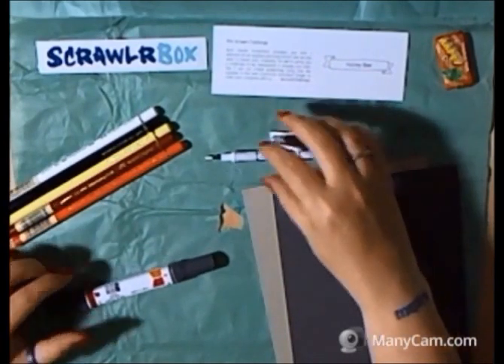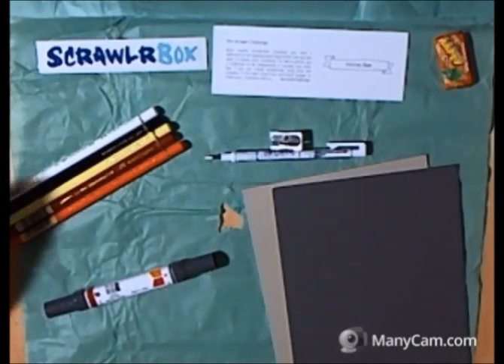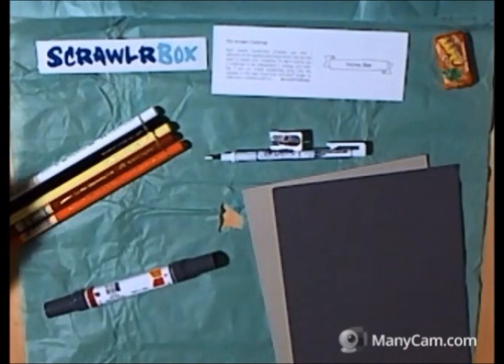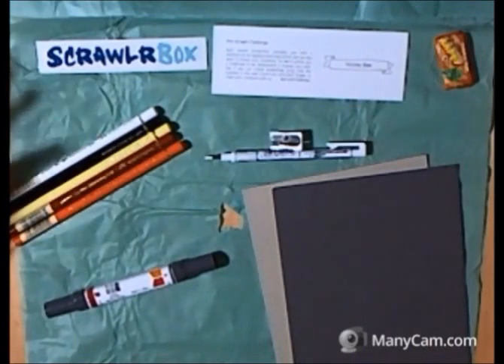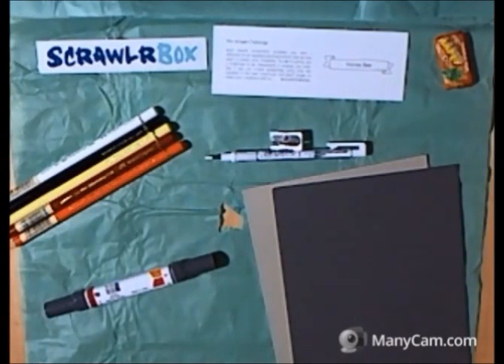When I looked at those four different sets of items across four different websites, I calculated how much postage I would have to pay. The postage alone for these items came to just over £10. If I had bought all of these by myself from four different websites, in total it would have cost me just over £25. But here they are all for £15 — although as I said, I won this box so they haven't actually cost me anything. But I wanted to show you just what the value of these supplies were and how much it would cost if you were to buy them all separately. I think that's a really good deal.